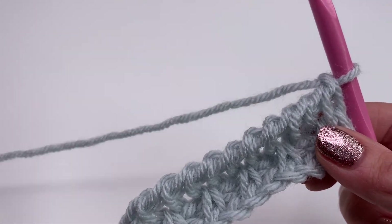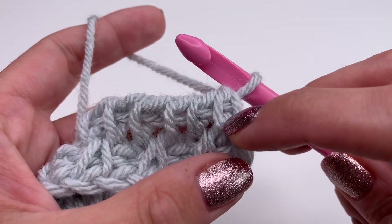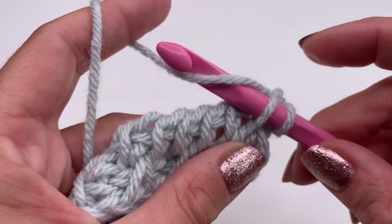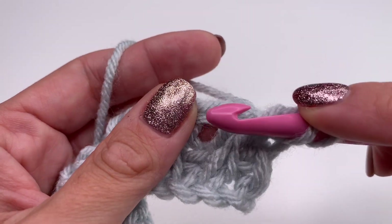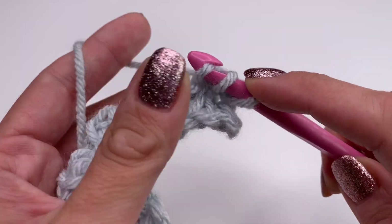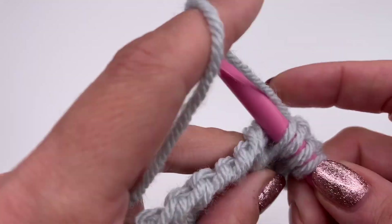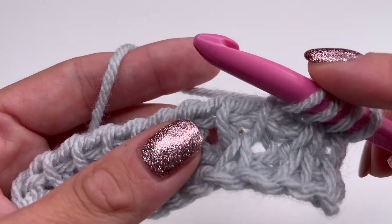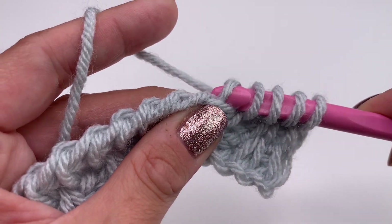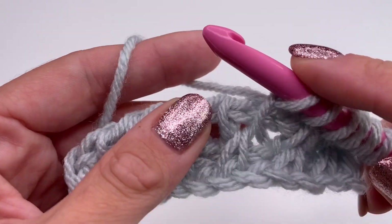Now we repeat our stitches. Always skip the very first stitch and work into the first loop here. From the right to the left, grab the yarn pull up; the next one from the left to the right, pull up, grab the yarn and pull up. From the right to the left pull up, and again from the left to the right, grab the yarn and pull up. Repeat this row over and over again.